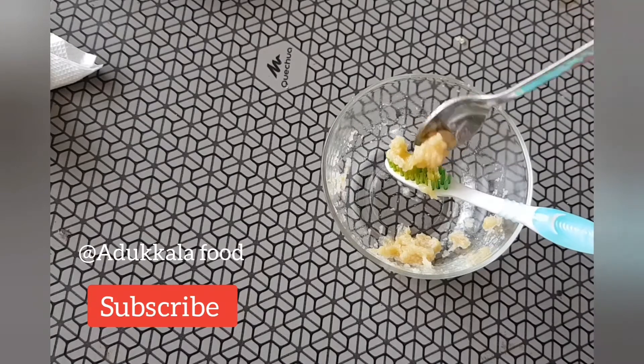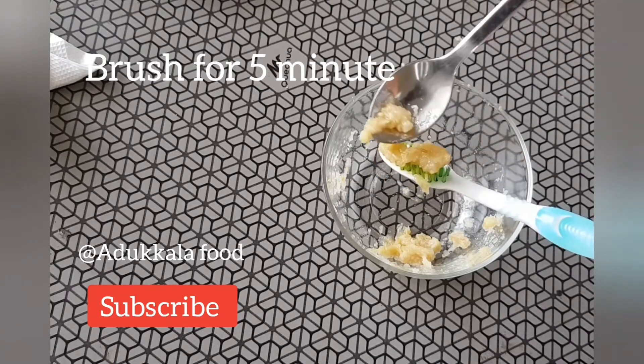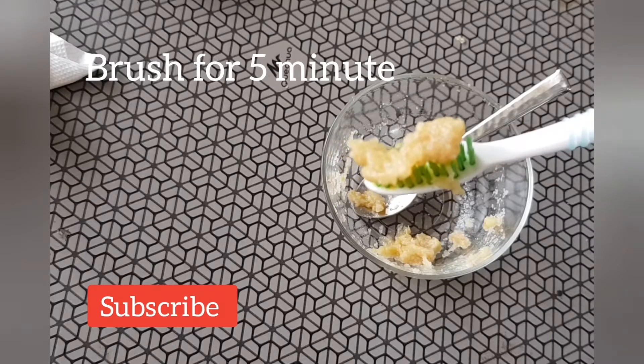If you try this video, subscribe to this channel. Don't forget to subscribe.